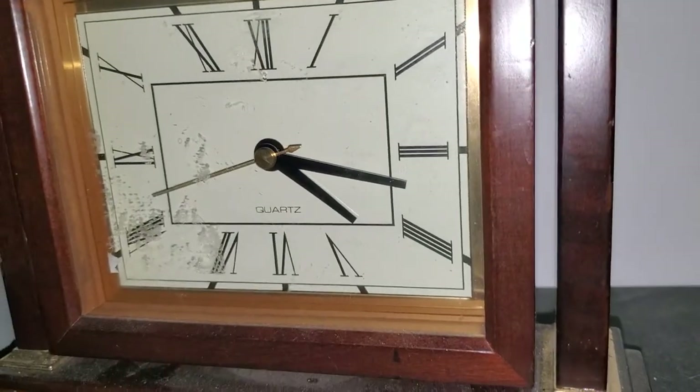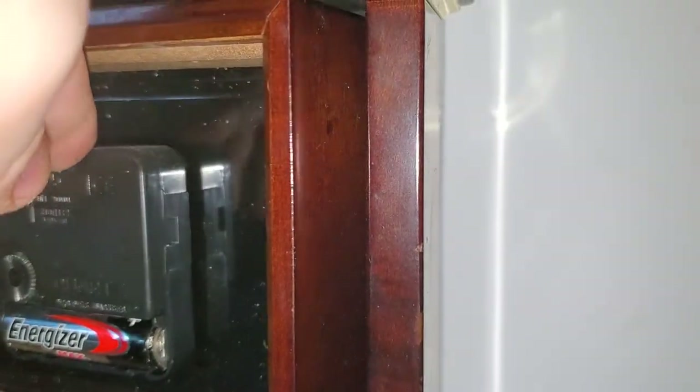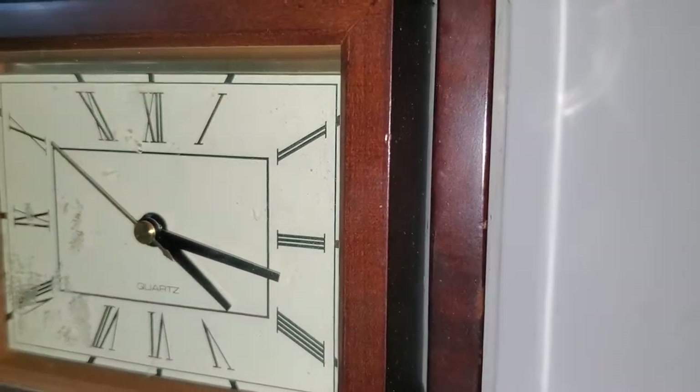Next we have this unknown one. I can't really say too much about this one except that it flips around to the back so you can see inside. And I got this one also at a thrift store.